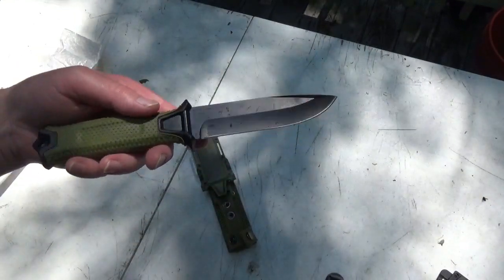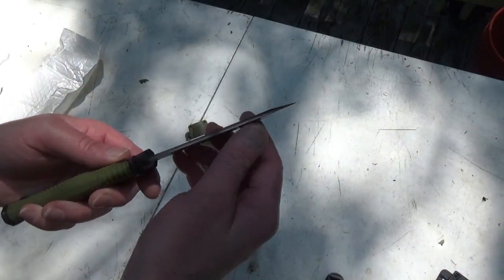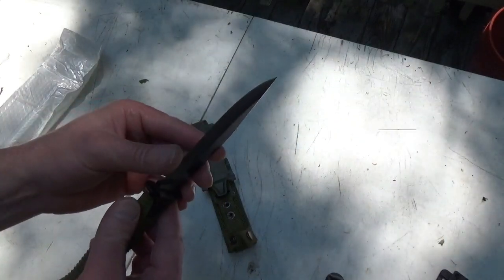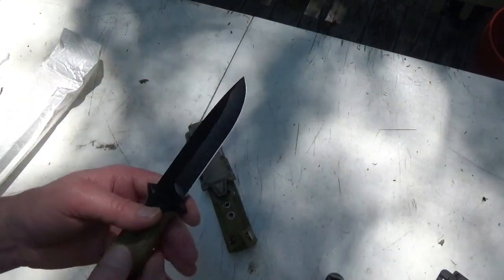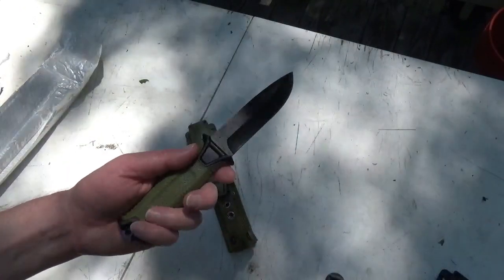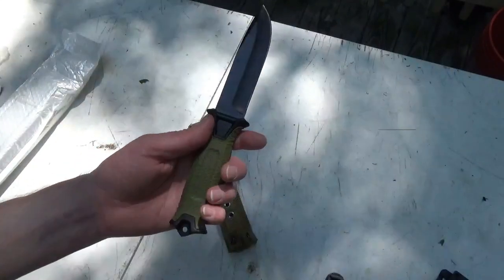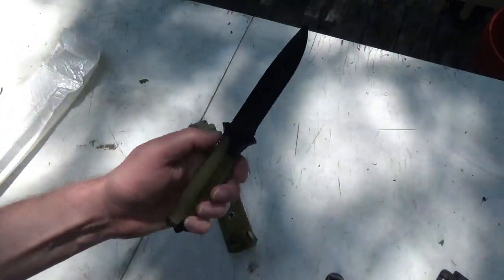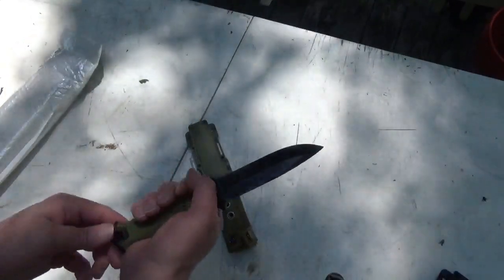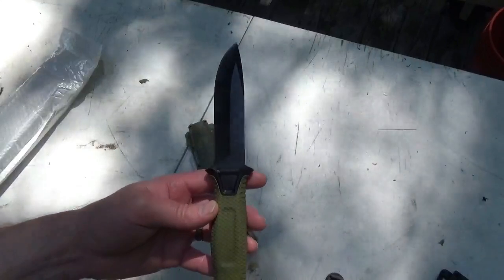Pretty solid knife. It's heavy and it comes sharp out of the box — way sharper than I expected. This knife is heavier than I expected too. I'm guessing this is a full tang; it must be, it's extremely heavy. Nice rubber grip with stippling — feels good in the hand. All in all, I'd say this is a great ten dollar knife.